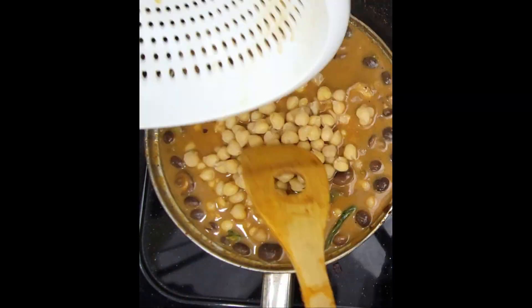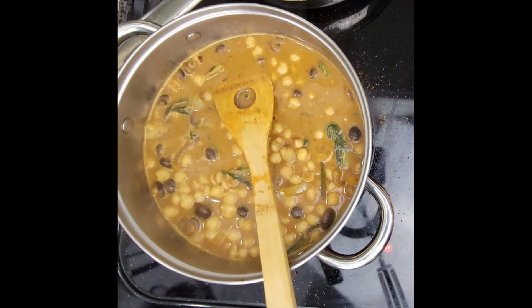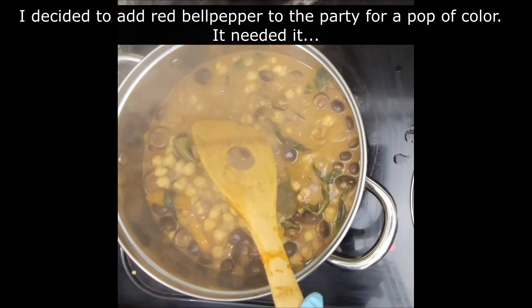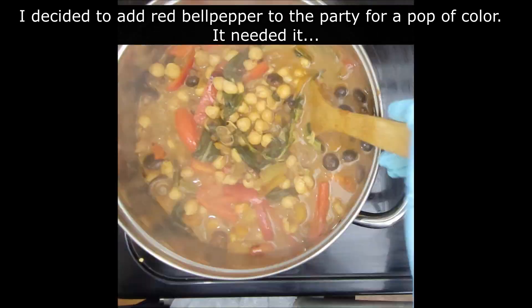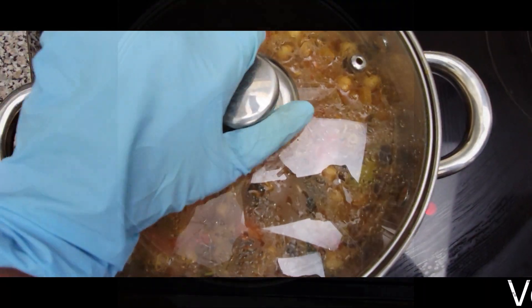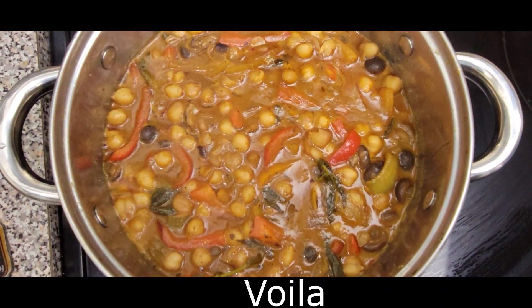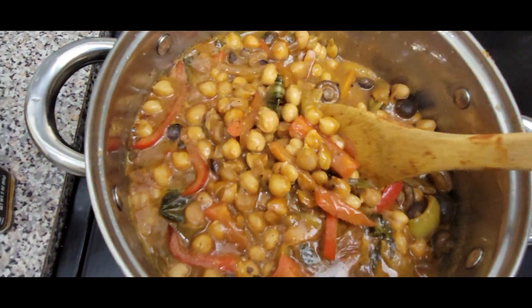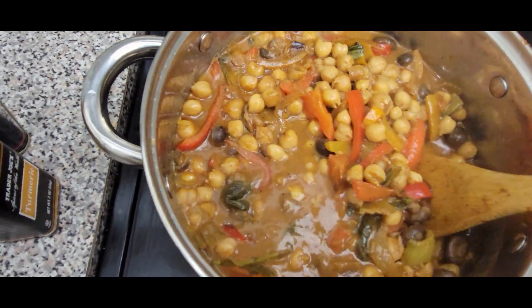Add the cooked and strained chickpeas to the sauce and stir. Transfer to a bigger pot to keep it from spilling over. Bring to a boil and simmer on low for 15 minutes to allow the flavors to blend and allow the chickpeas to absorb the delicious sauce. Season to taste and voilà, you're done. It's so delicious — eat them alone as a stew, or pair with a little rice or quinoa.